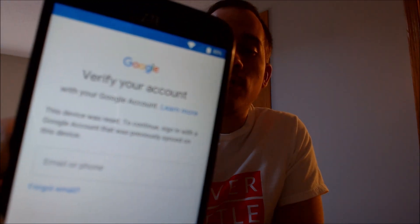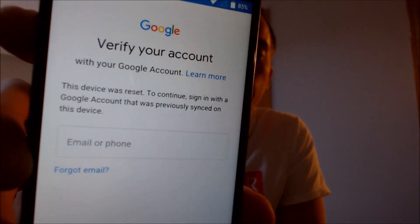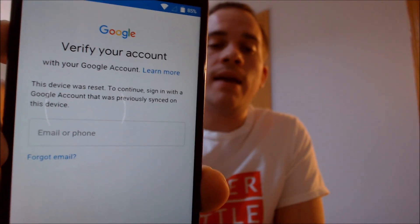One of the services that our customers most frequently ask us to perform is the removal of the Google Account Lock security feature on an Android device. Here with us today, we have a ZTE Warp 7 smartphone that does have the Google Account Lock enabled. As we can see, as we're going through the setup steps, we come to the screen that says the device was reset, and to continue, we have to sign in with an account that was previously on the device.